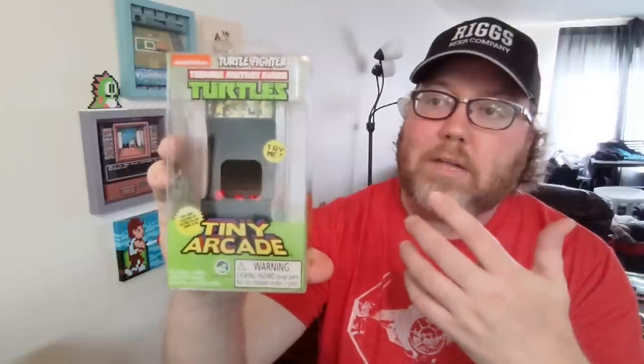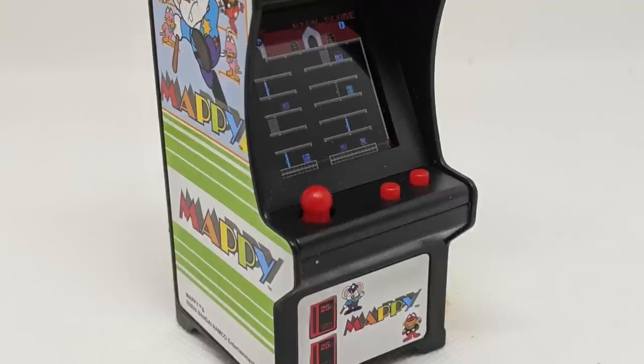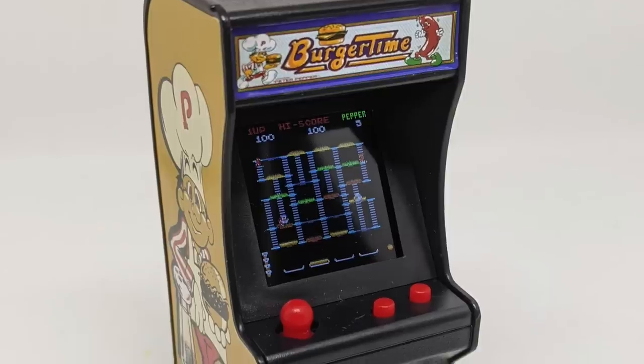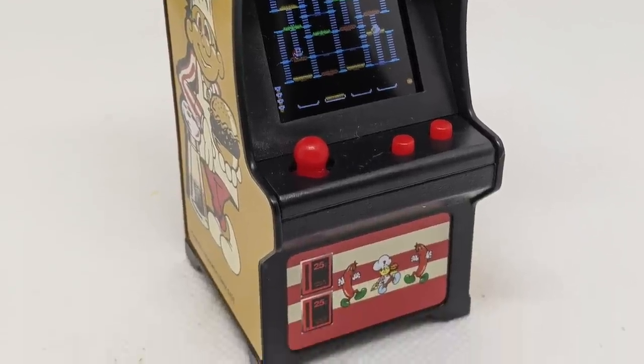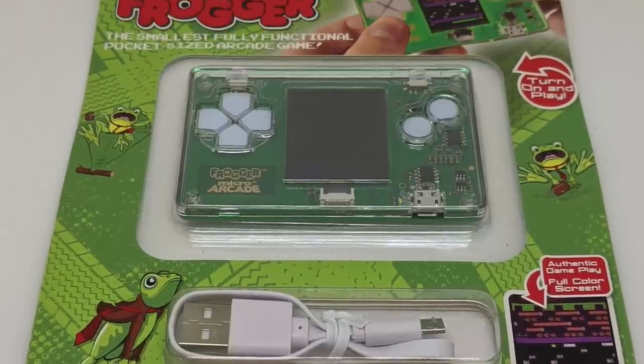John Riggs here checking out these today. The good people from Tiny Arcade sent over a small collection of these miniature arcade machines. There's a couple of new ones, and there's also some already great ones that are already available right now, but we're going to check them out in this video. I have a total of five. I'm going to show you four of these and then one little pocket handheld thing that I think you're going to dig.